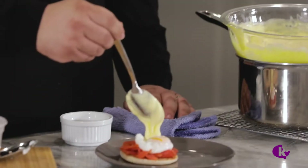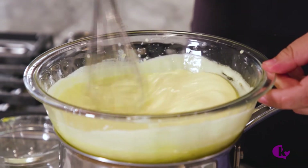First recipe: hollandaise. What is hollandaise? It's delicious. Why? Because of butter. Hollandaise is a sauce made by emulsifying butter, egg yolk, and a little bit of lemon juice. Let me show you how to make it.